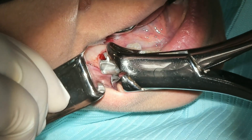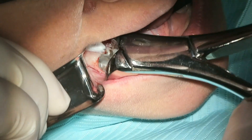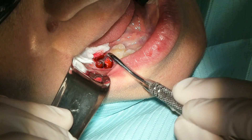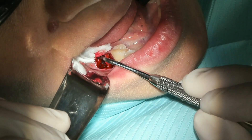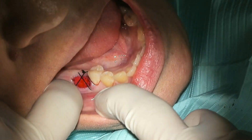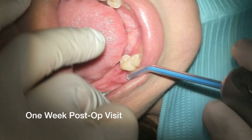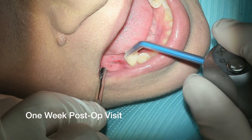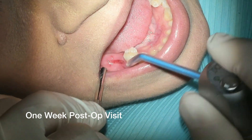Here we had just the right amount of bone loss to where we could get the cow horn forceps into the furcation and actually squeeze a little bit and cause that root structure to elevate up out of the bone socket. Realistically, you really could have just used the 151 universal for the lowers because of so much bone loss occurring there — it would have been very simple as well.